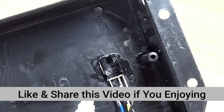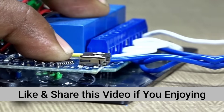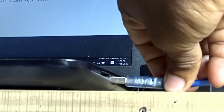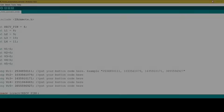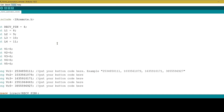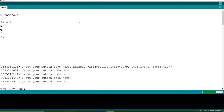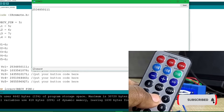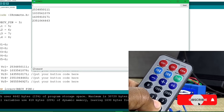Now I've connected the project to my laptop to complete the programming process. Programming is an essential step in bringing any electronic project to life. Without properly uploading the correct code, even a perfectly assembled circuit will not function as expected. You can find this code in the description below. I've carefully copied all the necessary code and pasted it into the programming environment.